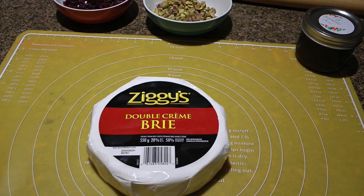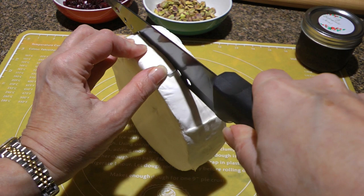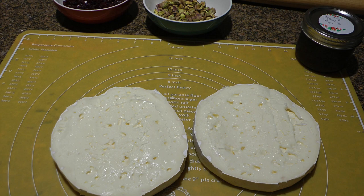Here we have a nice cold double cream brie and we'll slice it in half. To make a clean job when slicing it, the wheel has to be very cold and the knife has to be sharp with a thin blade.